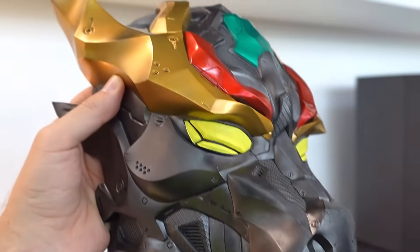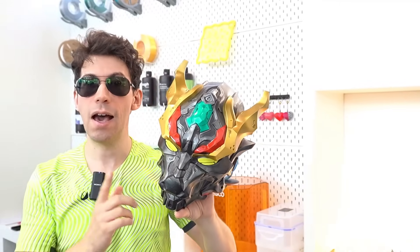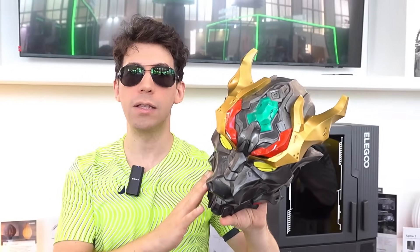Those who follow me know I am also a passionate cosplayer, so I would say I can really recommend these results to all those who share this passion, or those who have cosmaking activities. It could be a great investment if you decide to start a business. For more information about the ELEGOO brand, I'll leave a link to the official website in the first comment and in the description.